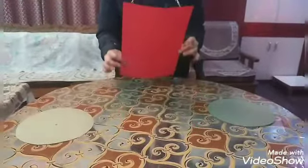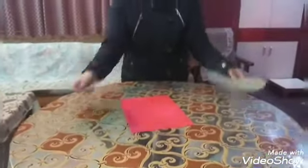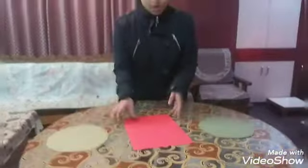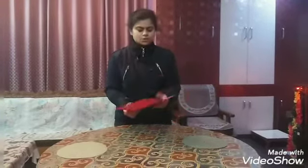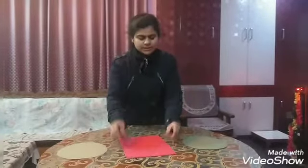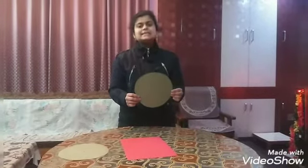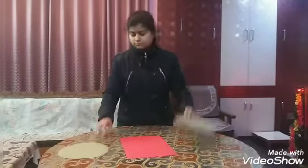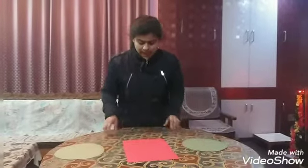We require one rectangular sheet and two circular sheets. The measurement of the rectangular sheet — you can take a full A4 size sheet which is 30 centimeters in length and 20 centimeters in width. You also require two circular rings which are 20 centimeters in diameter, equal to 10 centimeters in radius.